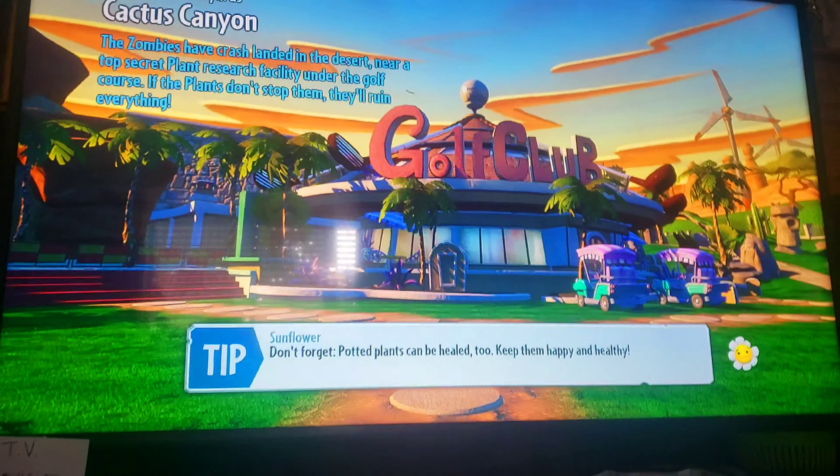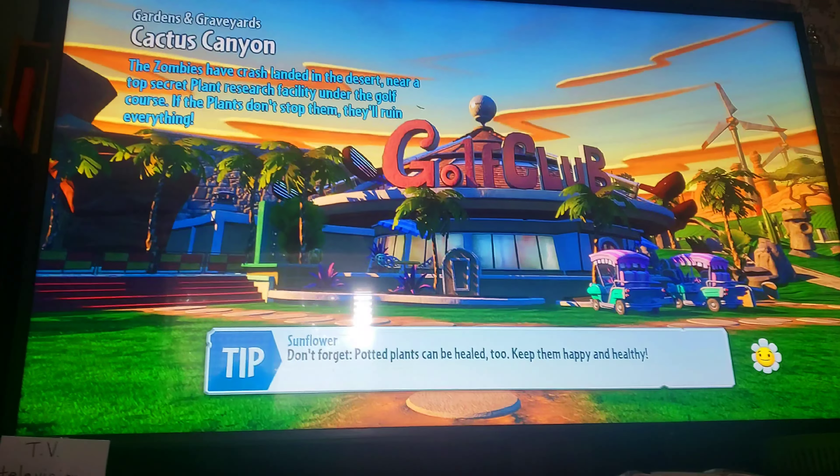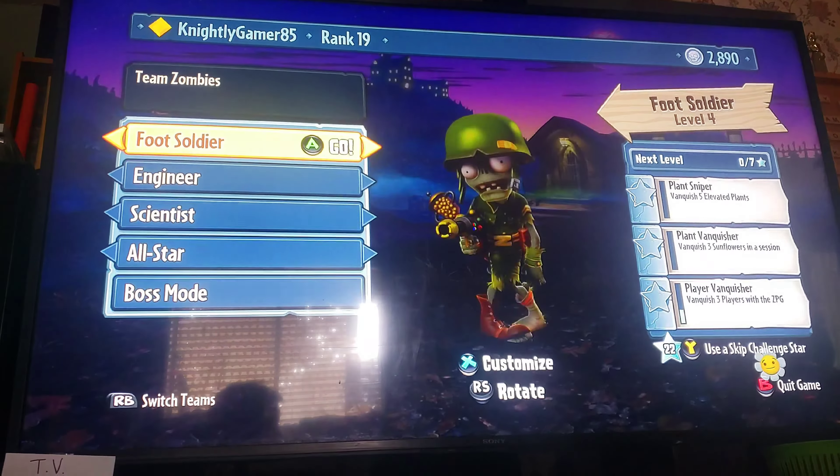Now it'll be kind of hard to play the game while holding the camera here, but I'll still try and show you a little bit of demo gameplay.